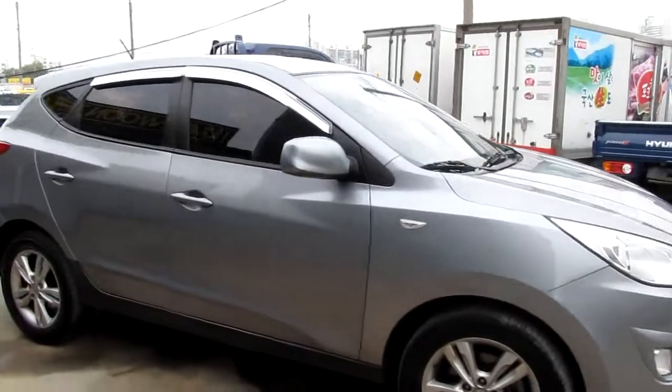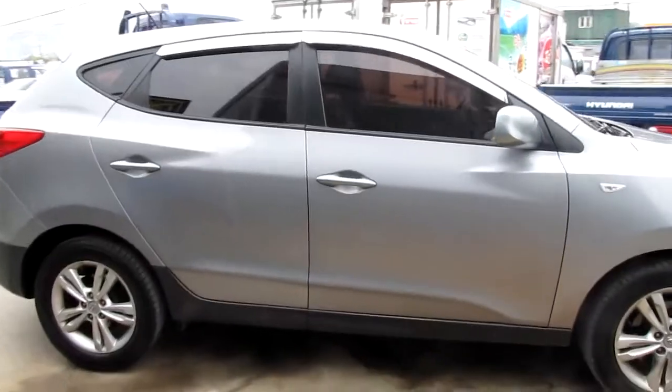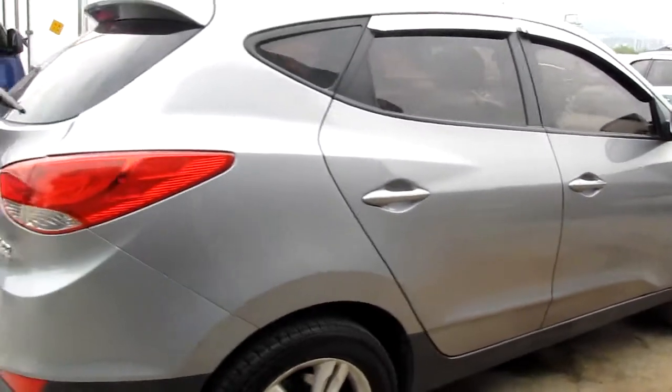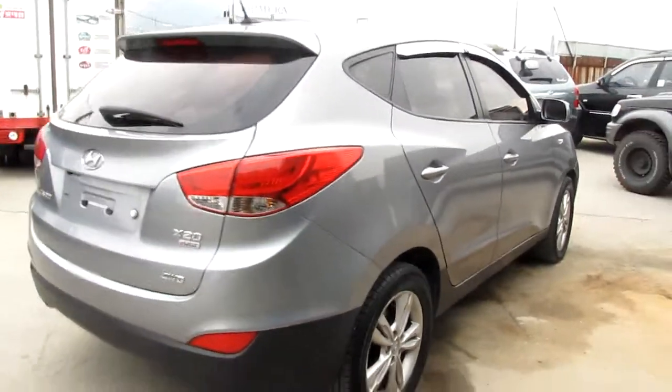Welcome to the video of the downtrading. This is from 2010, the Tucson IX, the four-wheel drive.